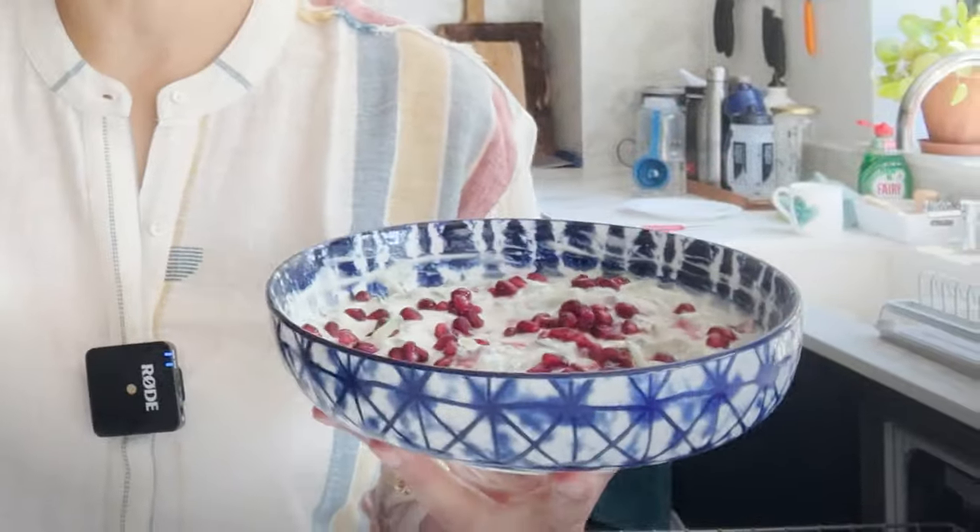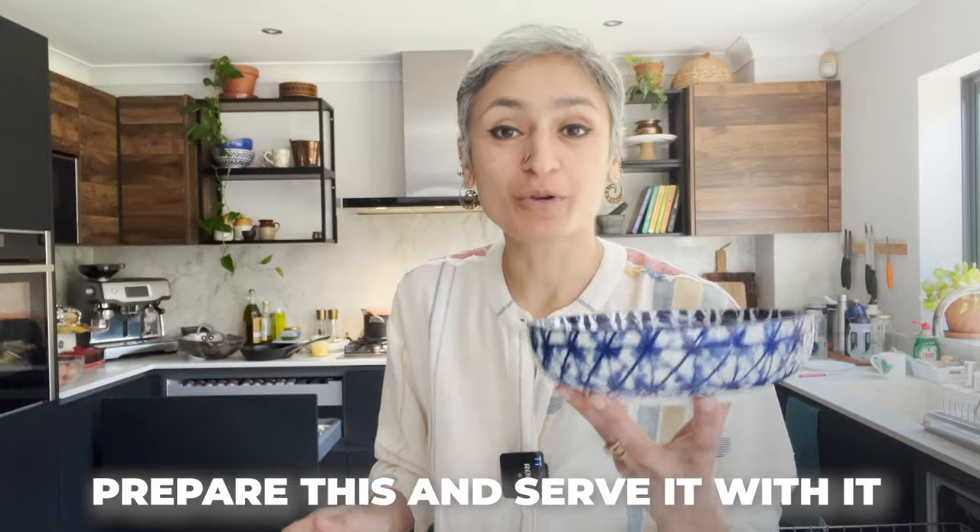That, my friends, is the most refreshing, delicious mint cucumber raita, ready to be served with any of the curries I've ever made on this channel, or any rice, any food. If you're cooking Indian food, prepare this and serve it with it — I promise it'll just take it to the next level.